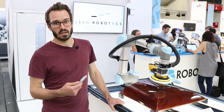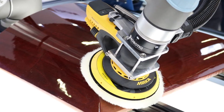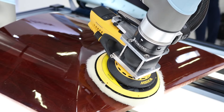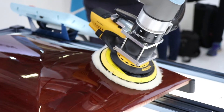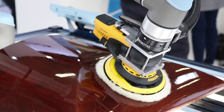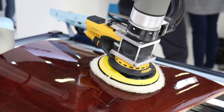We're currently using our latest release for the force-torque sensor, featuring our new functionality which is the force-torque mode. We're simulating a polishing application using our new FT mode node.